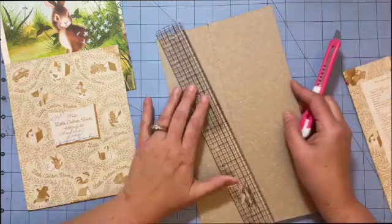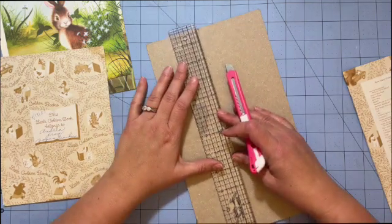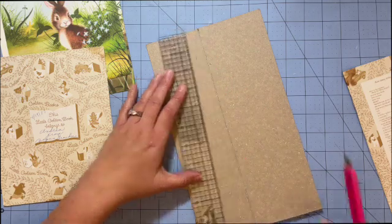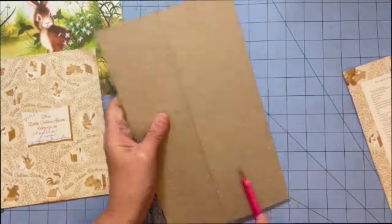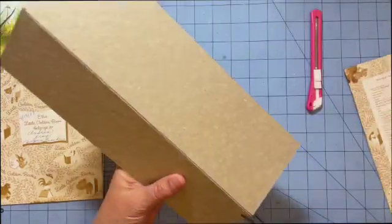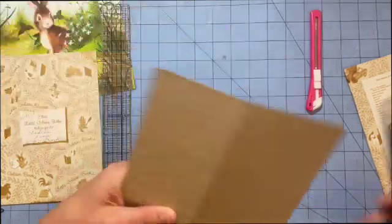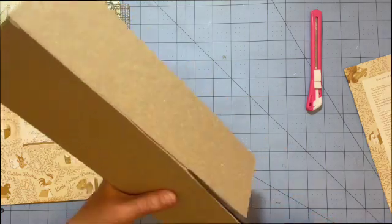It's kind of fun to do a golden book because I'll be able to use some of my scrapbook paper that hasn't matched other journals I've made recently. I can use some brighter paper that I haven't been able to use. It's kind of fun having a project that uses your stash — it's always good.